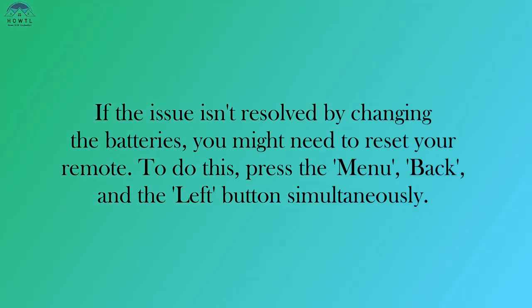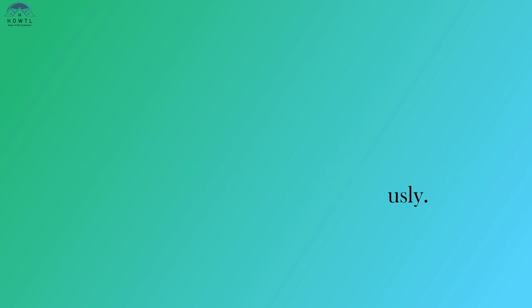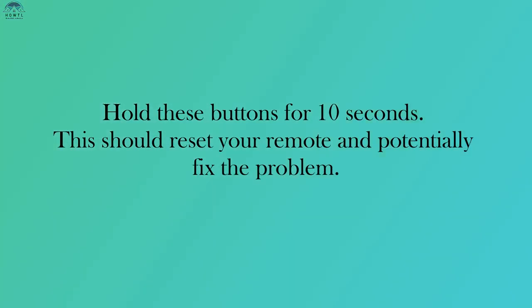To do this, press the Menu, Back, and Left button simultaneously. Hold these buttons for 10 seconds. This should reset your remote and potentially fix the problem.